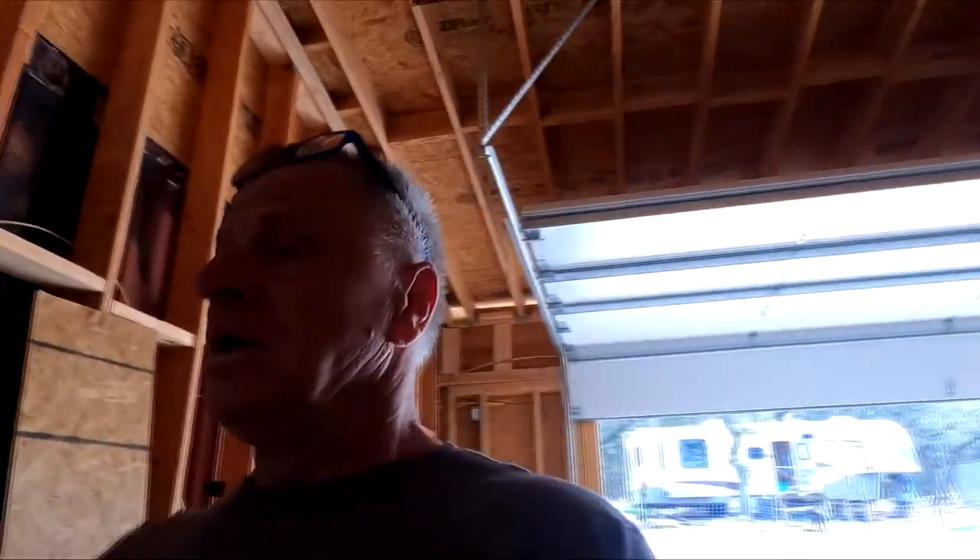We'd rather not go to the cheap side, so we went with a German brand for the handles - they feel nice and solid, they're heavy. None of the cheap stuff that you can get for a buck and a half or whatever. Anyway, I appreciate you guys watching. Switching over to time-lapse again - I'm going to do the deadbolt, a lot of fun. See ya.